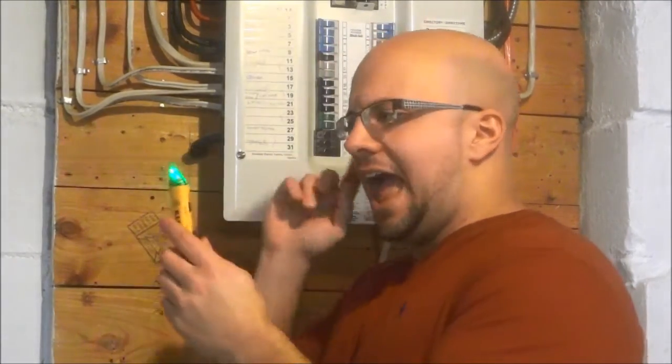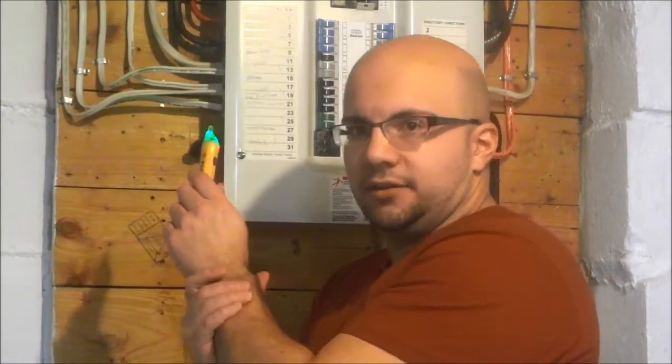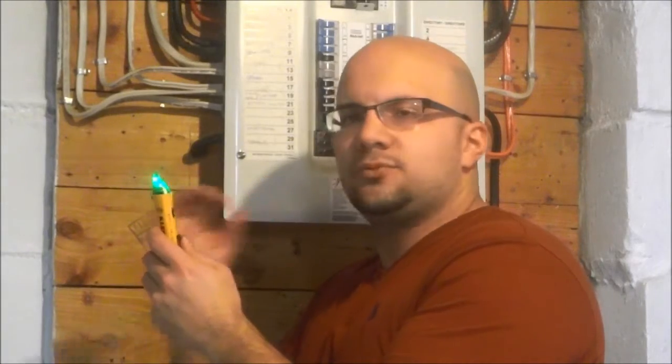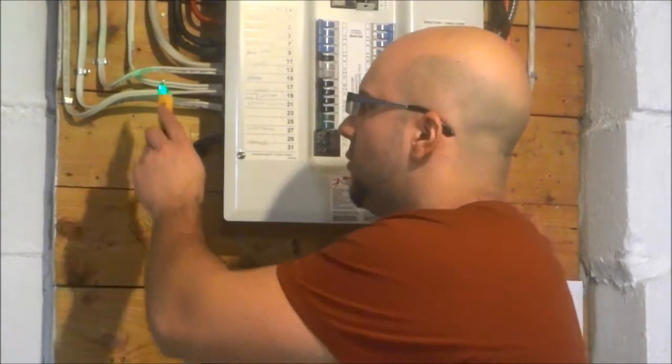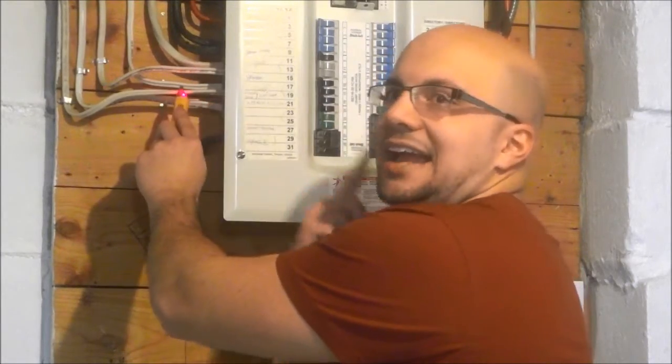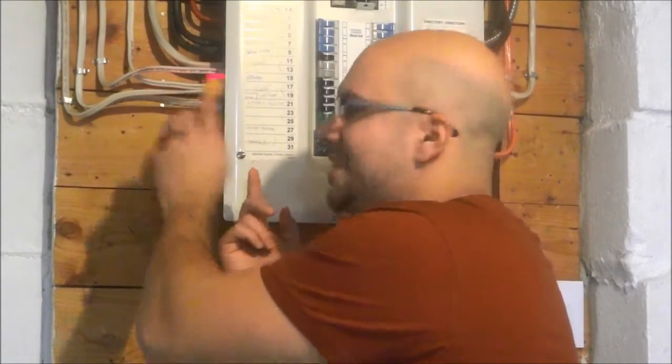I'm going to take this tool, turn it on just like that, and when I touch it to the wire, if it is live, it will turn red and it will beep rapidly. So I'm going to touch it against the wire, and as you can see, the light turned red and it is beeping rapidly. And that allows me to know that the electrical wire is live.